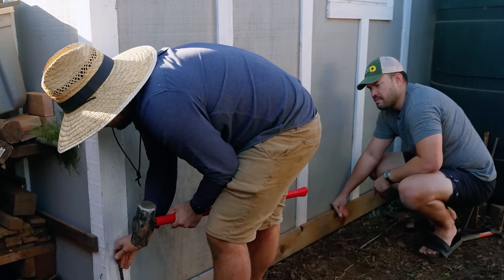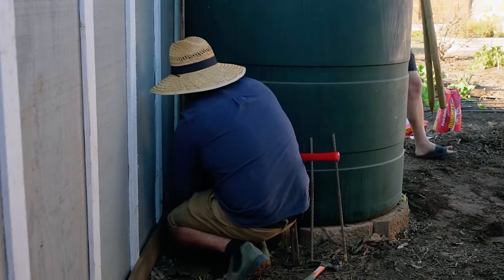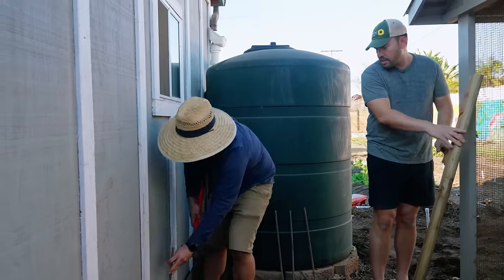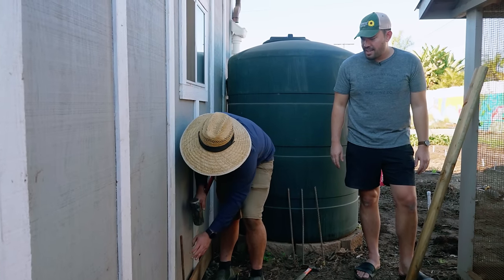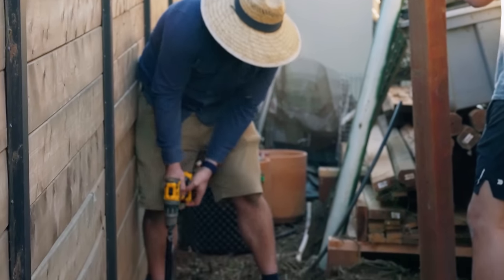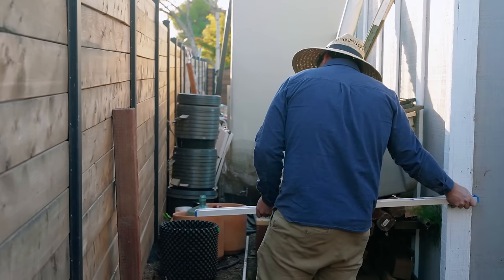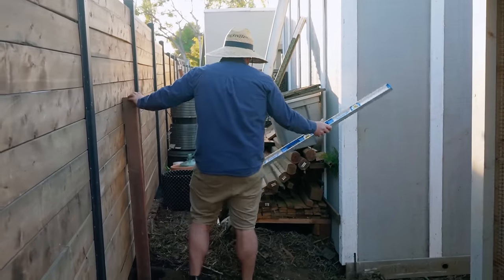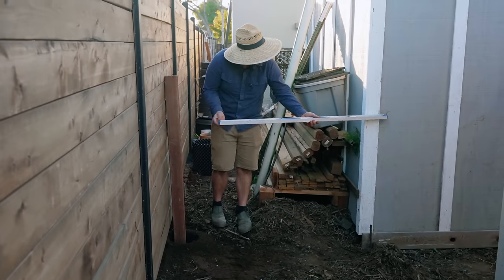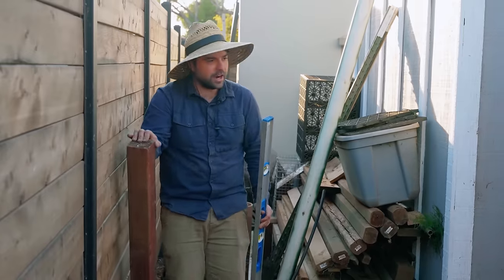I'm going to start with the sledge and then come in with a smaller hammer, and Jacques gets to use his favorite tool. Getting a little shaky over there — trying to get it to widen. I was just trying to eyeball it — just get it close. One of the hardest things in life is having enough straight edges. That looks pretty straight. Good enough.